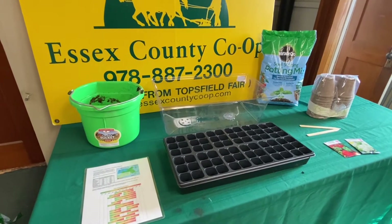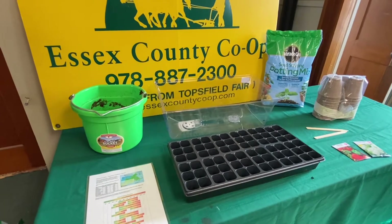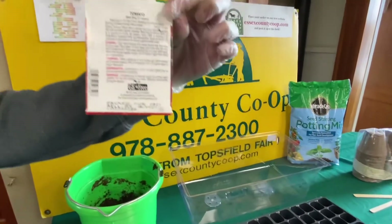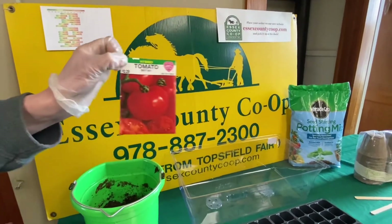Always check for how much time is needed for planting prior to your last frost. Here in northeastern Massachusetts, we can still get frost up to late May. Today we are going to start some Better Boy tomatoes, bell peppers, and cauliflower.